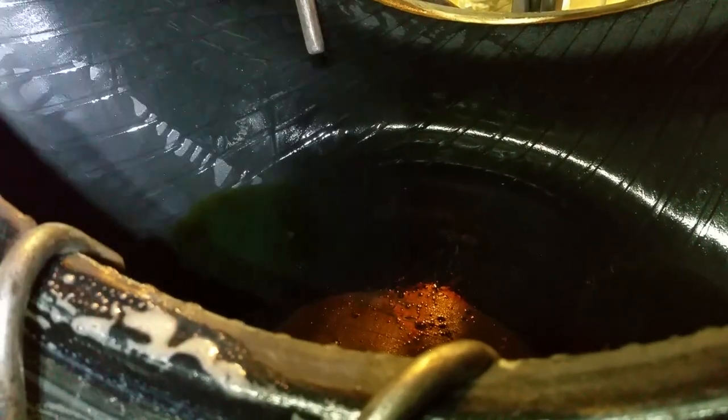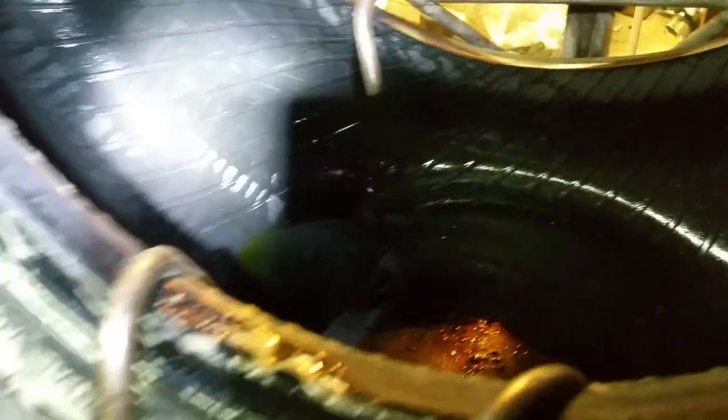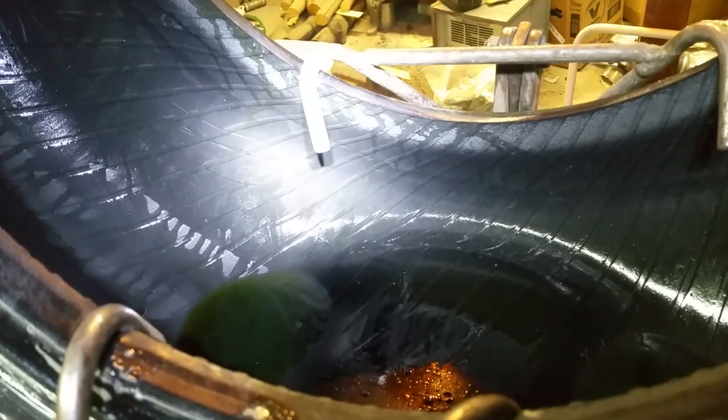I no longer bother fluid-balancing truck tires, to be honest — it just doesn't seem to come up very much. But for past me looking for this information: they do not show any signs of softening or eating the rubber. The carcass is a Yokohama Geolander AT and this is a tread-right recap.